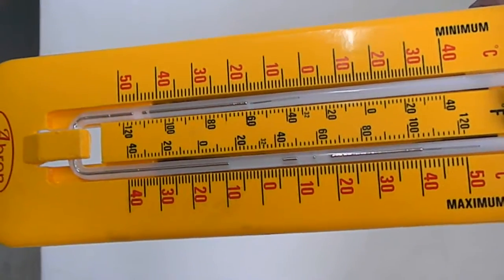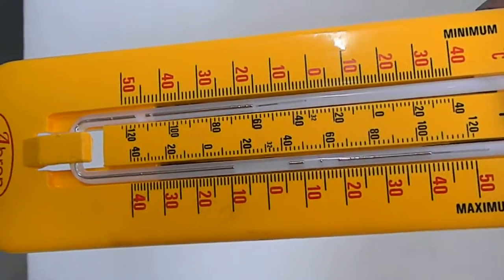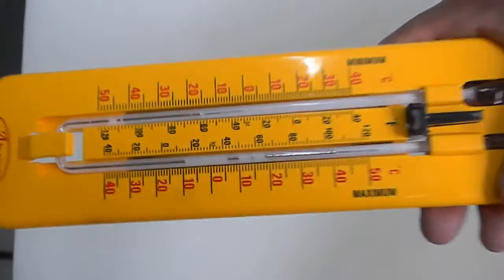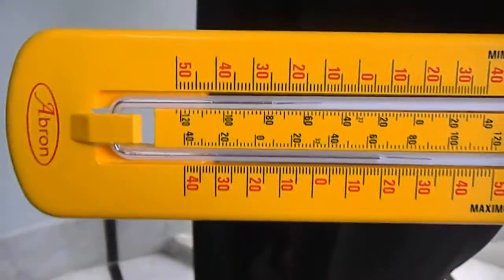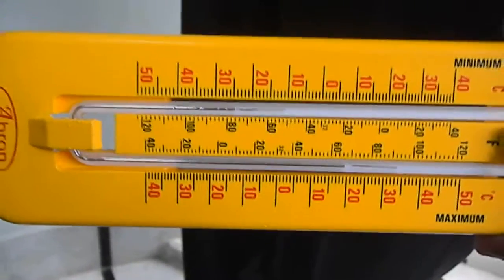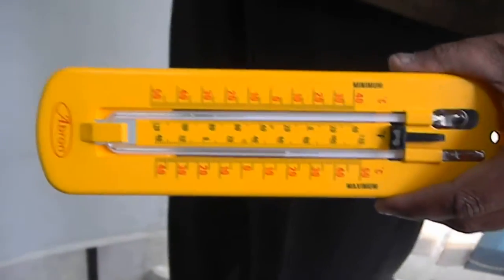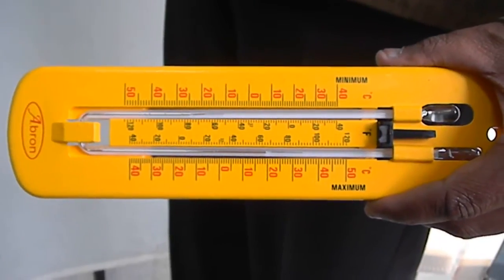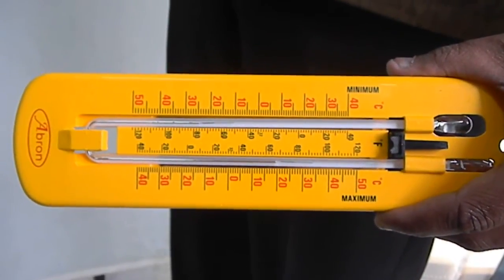Now, when you find that the mercury has broken on both the limbs of the maximum minimum thermometer, the best method is to start jerking like this. With about 10 jerks, you can easily see that all the mercury has joined. Now it will start working properly. This is Abron mercury maximum minimum thermometer, excellent in quality.